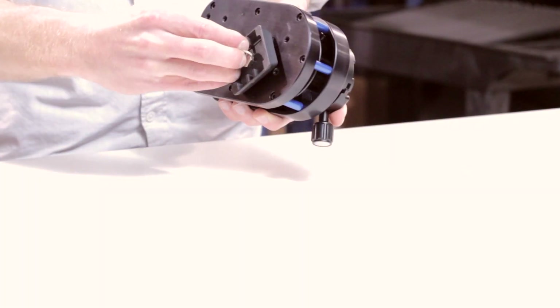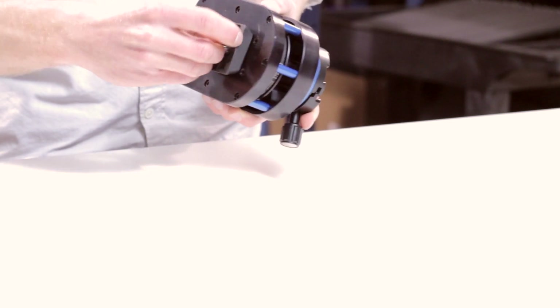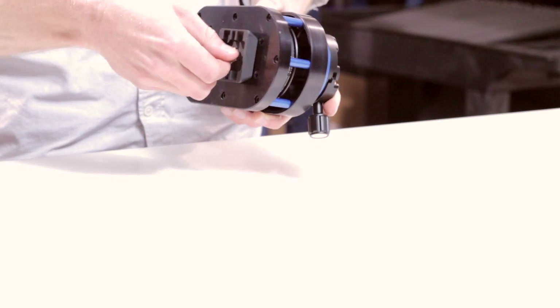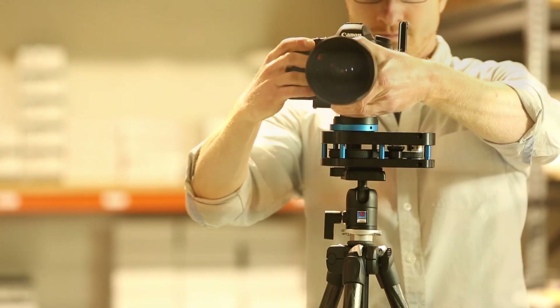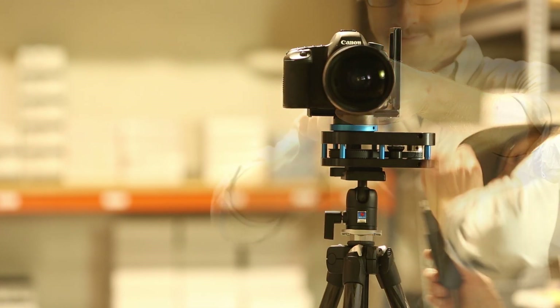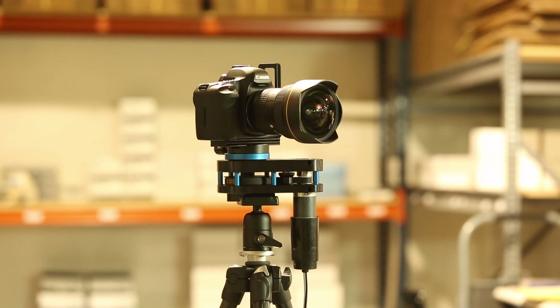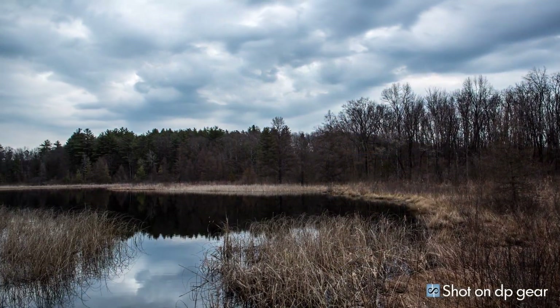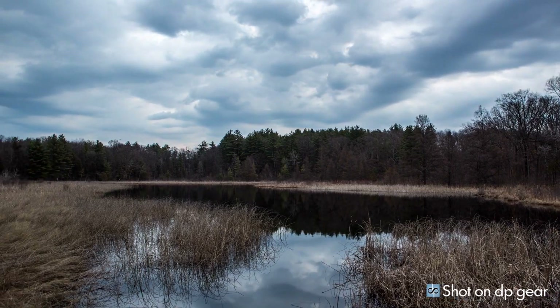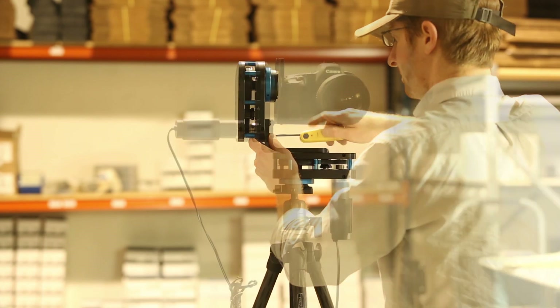Setup couldn't be any easier. Simply connect a standard tripod quick release plate right to the bottom. There are actually 8 different spots where you can connect 1/4-20 or 3/8 inch bolt connections. Two units can be connected in literally hundreds of different ways using the L-bracket included in the 2 and 3-axis bundles.